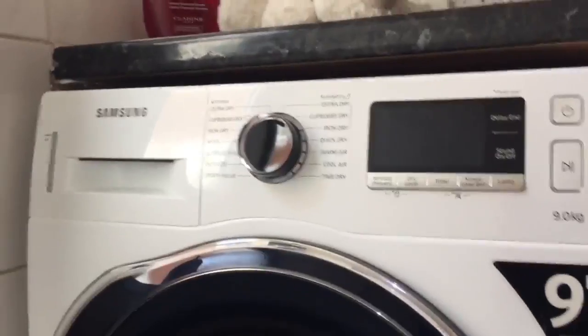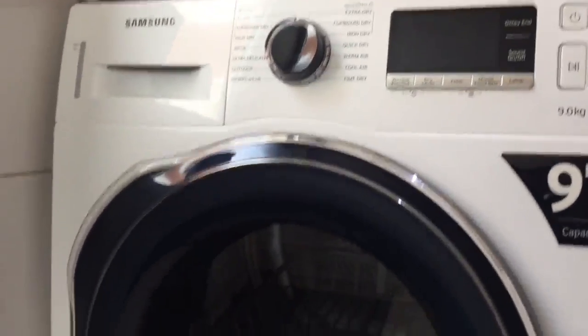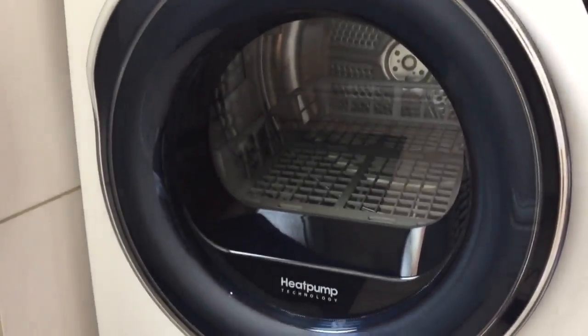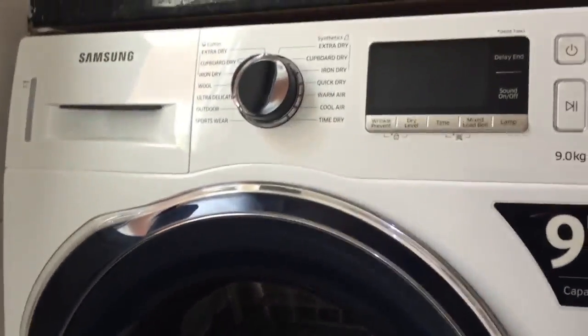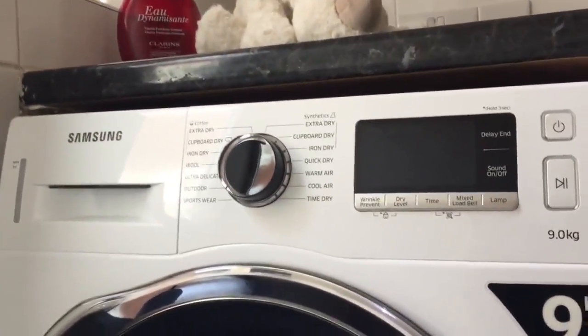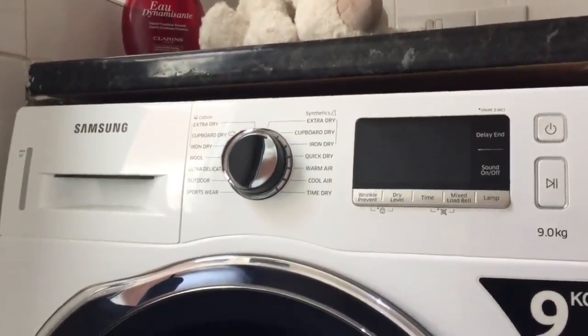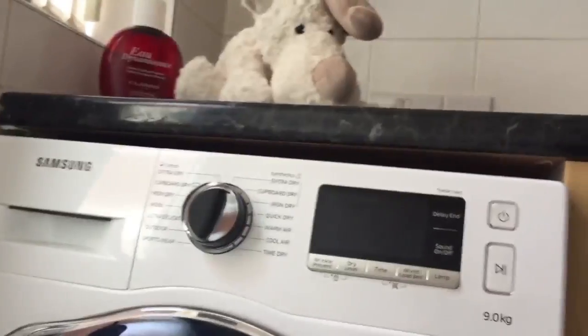I got this appliance from AO.com about a week ago. I got next day delivery with a really professional and friendly service. They installed it, took the packaging away, left it all immaculately clean and it was ready to use within 10 minutes, so I cannot thank you enough — thank you AO.com.